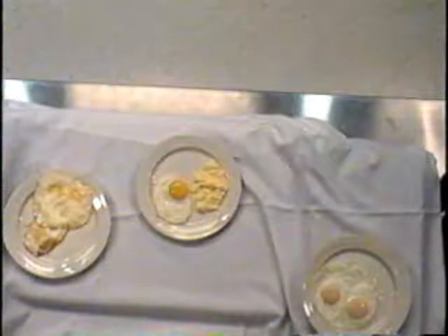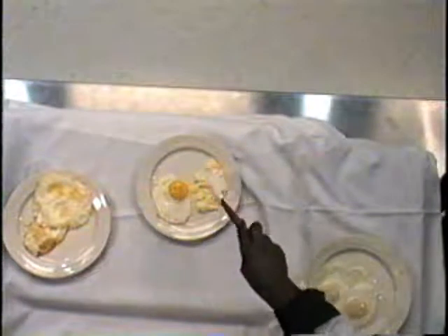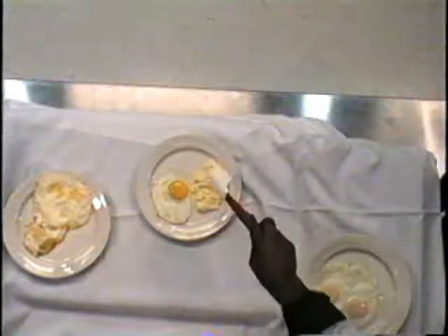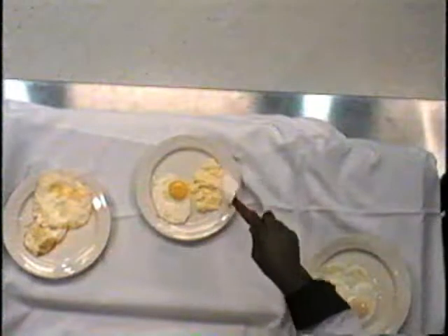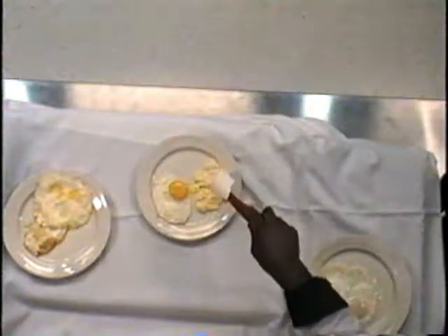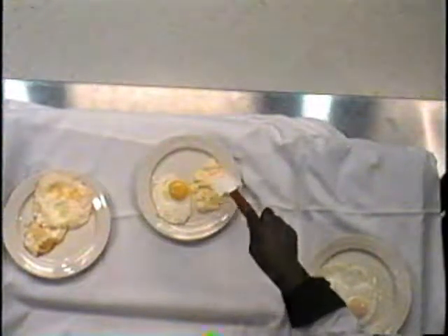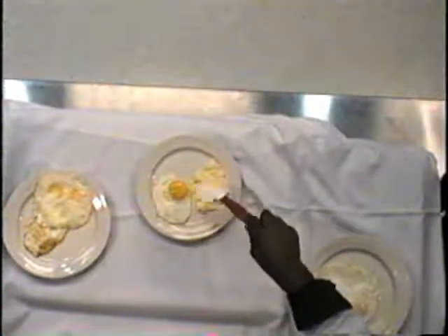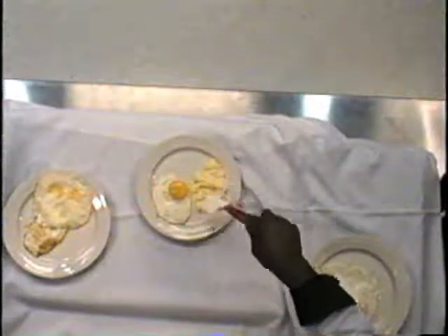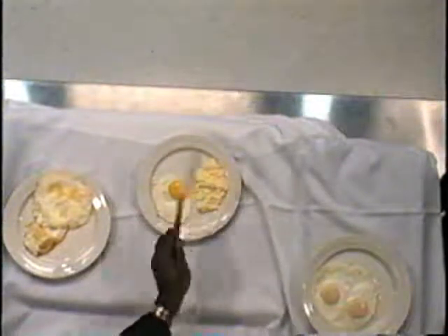Remember, in your temperatures — and I saw this happen today — if you go over that temperature danger zone for the egg, as far as when it starts to discolor and separate, these eggs are going to turn a metallic color. It'll get that metallic color to it, so you know you're cooking the iron and everything out of the liquid part of the egg. So it'll get that rust color to it.